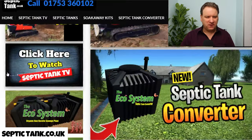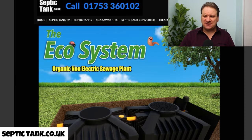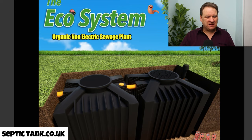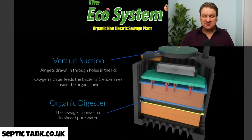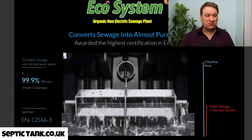What else have we got on the shop? We do a sewage treatment system, which is a standalone system. These are non-electric and organic — no electricity cost, no smells, no bills. They're amazing systems that turn your sewage into clean water. What's beautiful about them is they can't break down, they don't smell, there's no servicing required.